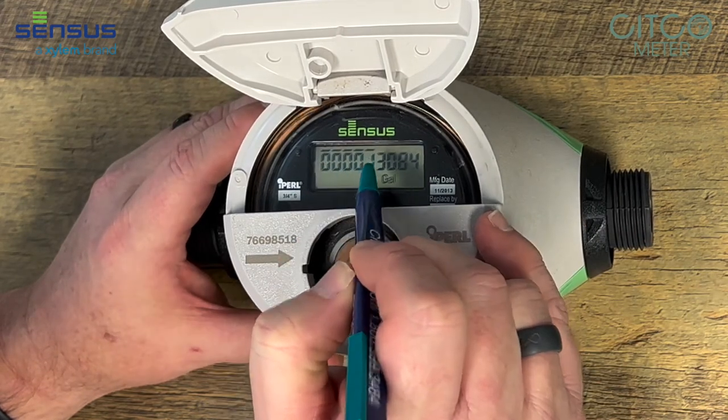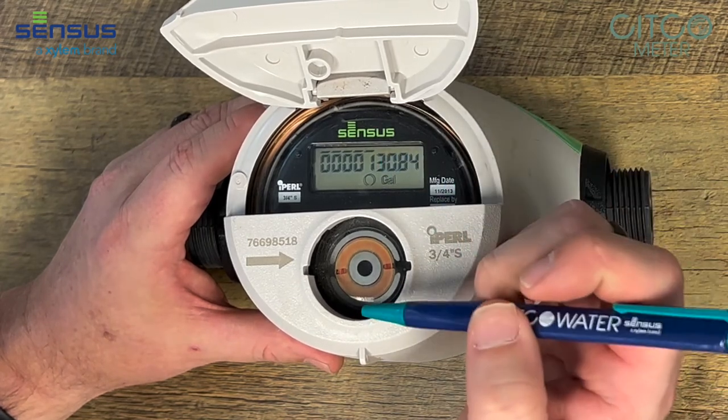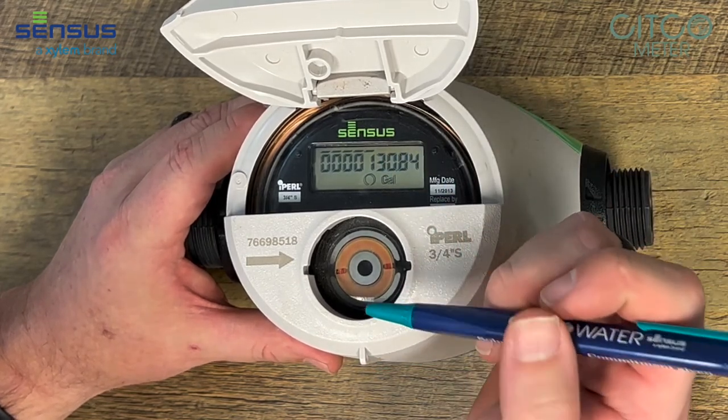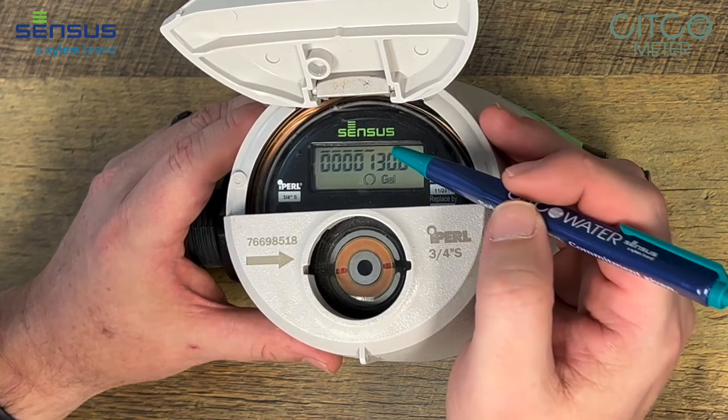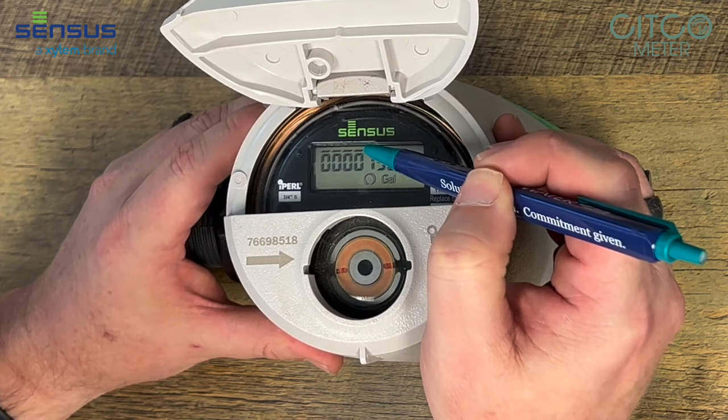These dashes on top of the digits show the increments that the meter is going to put out AMR-wise if you have a radio read or flex net system. This one has five digits over it, so this meter would read in one hundred gallon increments.